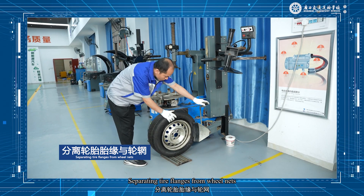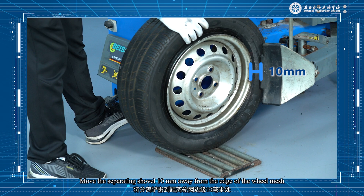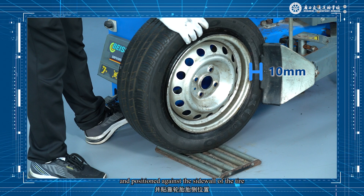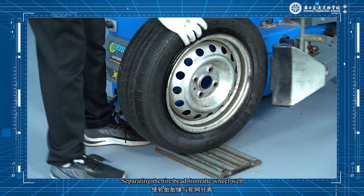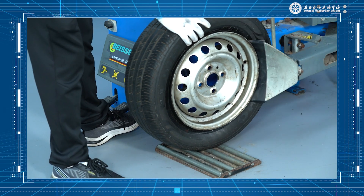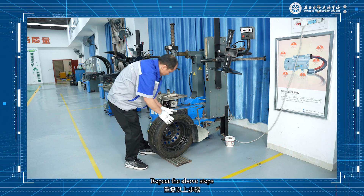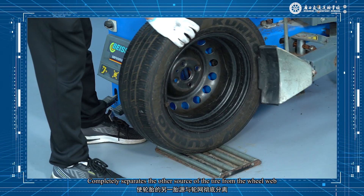Separating tire flanges from the wheel rim: move the separating shovel 10mm away from the edge of the wheel rim and position it against the sidewall of the tire. Depress the release pedal, separating the tire bead from the wheel rim. Turn the wheel and repeat the above steps to completely separate the other side of the tire from the wheel rim.